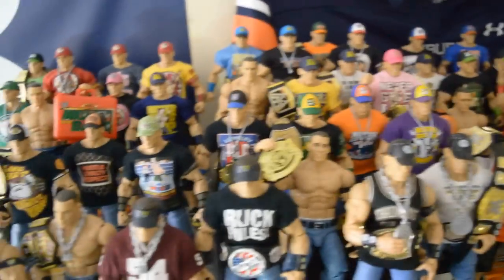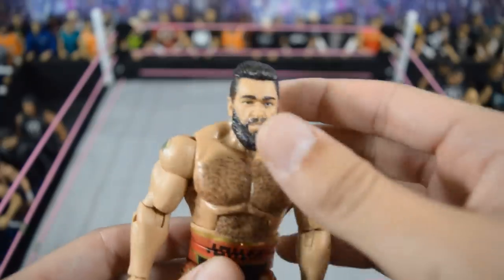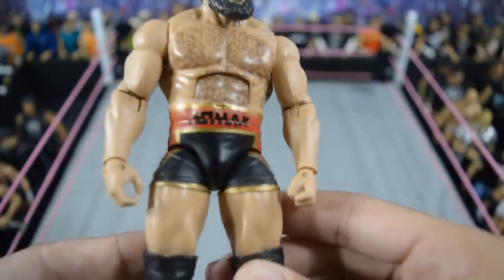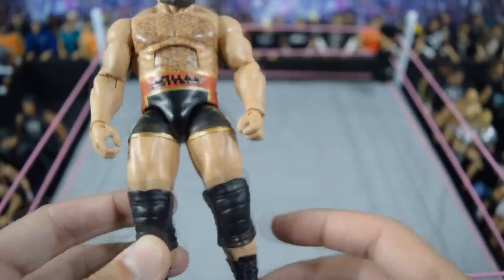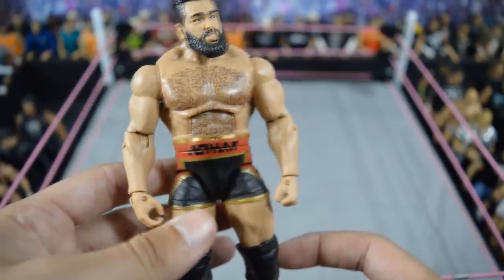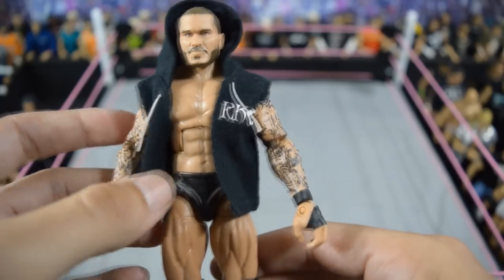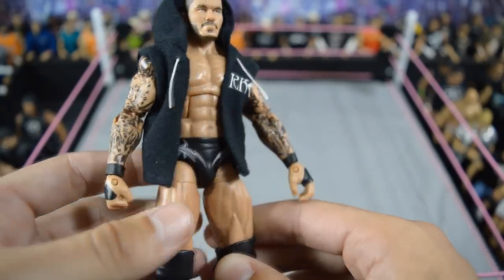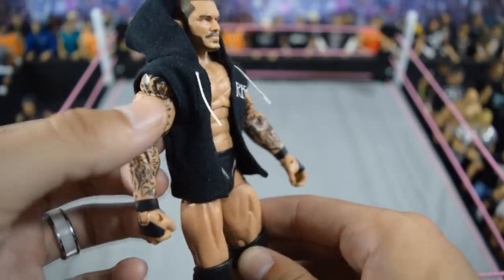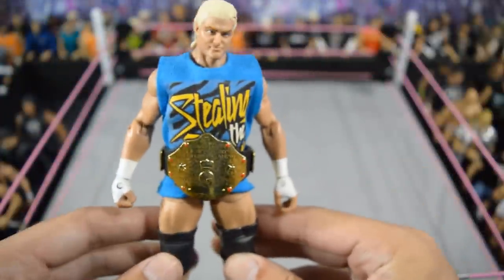Starting out first, we have this updated custom elite Rusev. BEW Animations did the head — the main part — and I did the rest: a TNF elite Rusev body with Bo Dallas lower legs, and I switched out the knee pads and boots to give him an updated look. Very happy with that. Next, we have an updated elite Randy Orton fix-up with the new head scan and hoodie thrown on a Best of Pay-Per-View Randy Orton, with an arm swap from elite 35 for bigger arms and a hand swap for updated tape. I still need to switch out the knee pads.